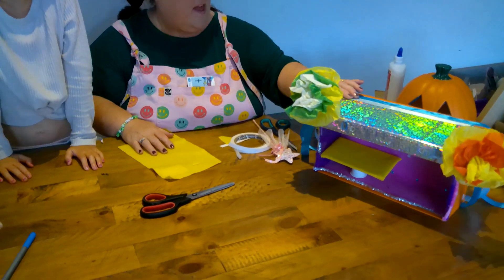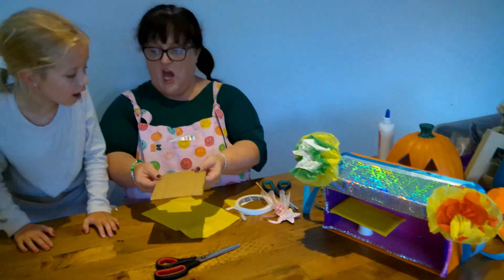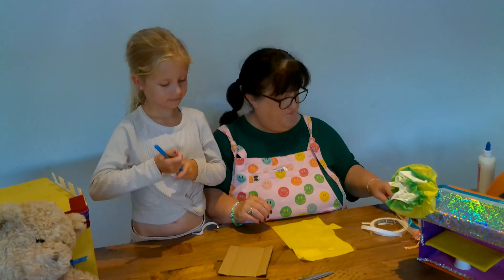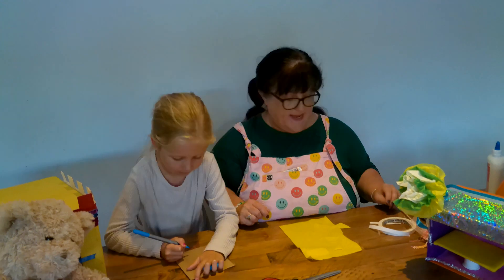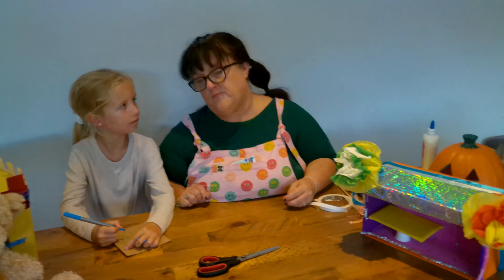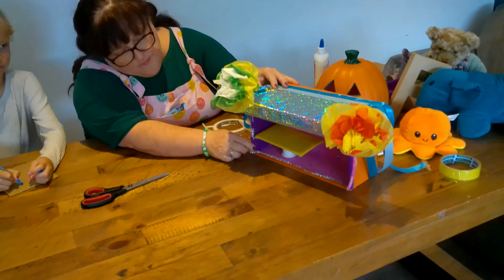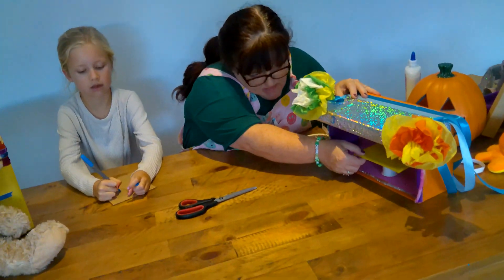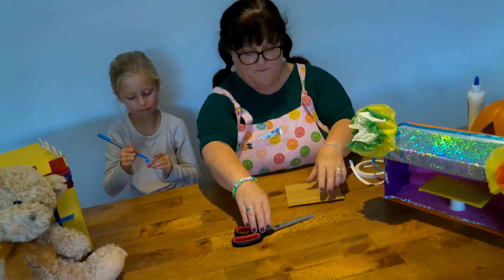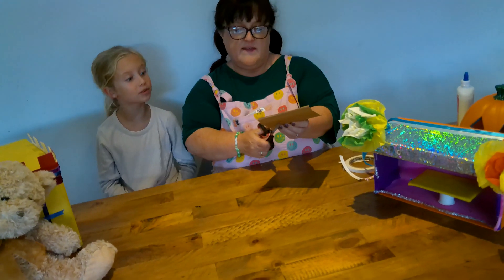Okay, no plates. We need cardboard first, and then we need a pen to draw it. Draw a couple of plates. How many? Just two. I think the table needs to be in the middle. That's what I thought as well, Daisy. I'll cut them out. Good job!